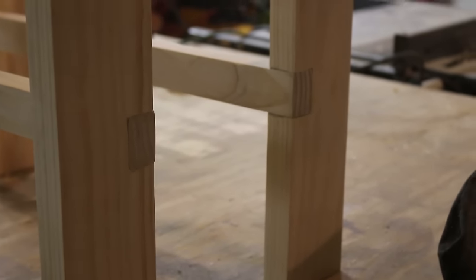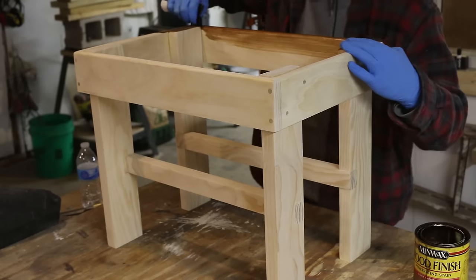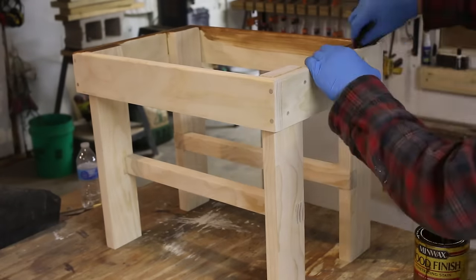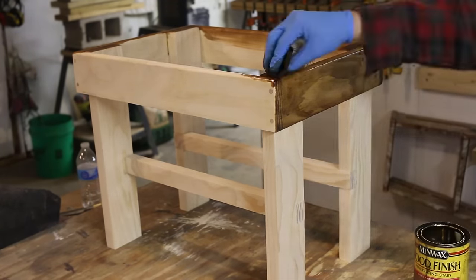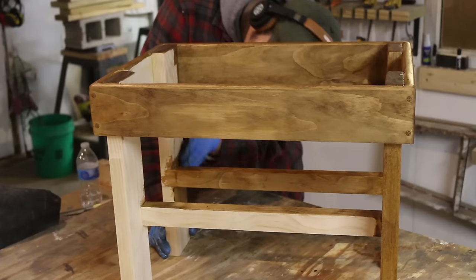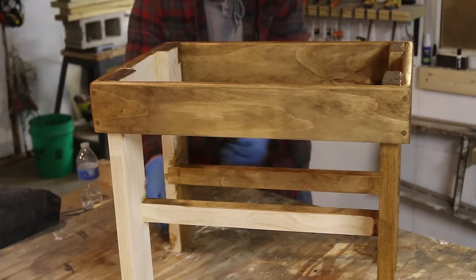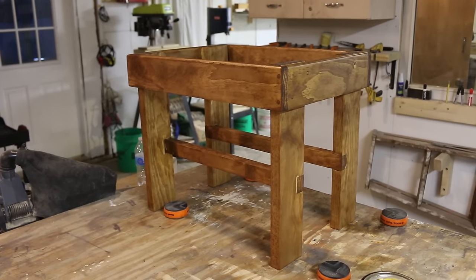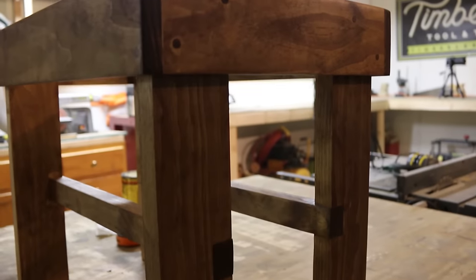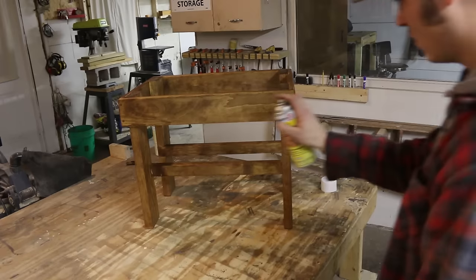Now to move on to finishing work. I'm going to throw a coat of stain on this — I'm just using Early American. I really like the way Early American came out; it reminds me of a faded walnut and looks like it's got a little bit of age to it, which I think fits really well with old vinyl records. Now I'm just going to throw a little bit of shellac on there to seal the wood.